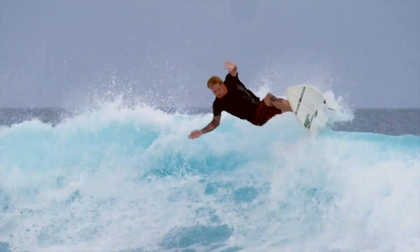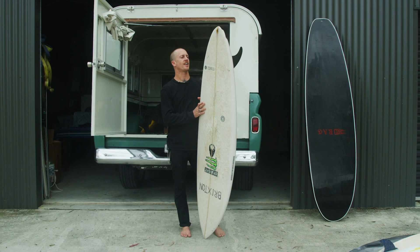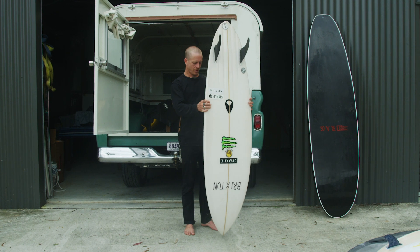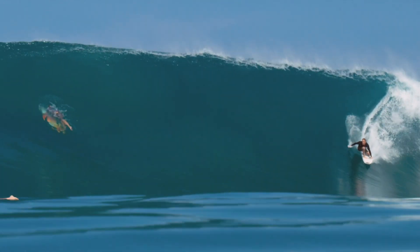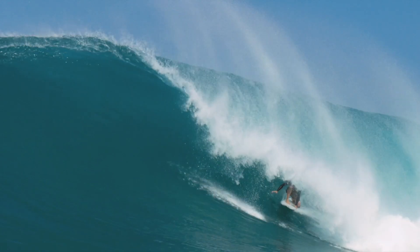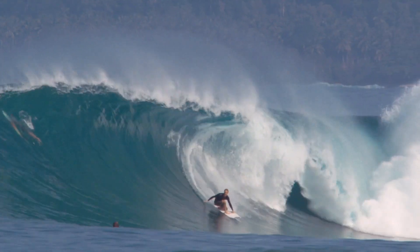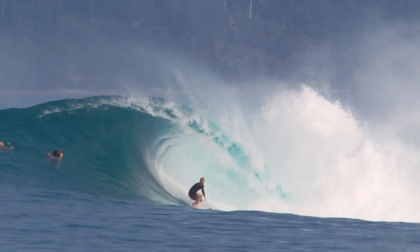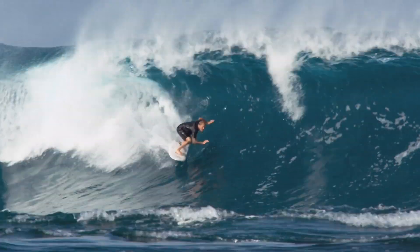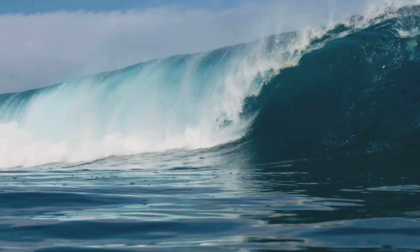This is my rhino chaser, one that Simon Jones did for me a while ago. It's a 6'0 — that's all it says, 6'0 20. Morning of the Earth shaping. This is my step-up; if I go bigger I don't go five-eight, I go like six-foot or bigger. This thing's got so much volume that you can seriously paddle into anything, and that's what I love about it. I've surfed it in some pretty big conditions — some of the better waves I've surfed for sure on this thing.